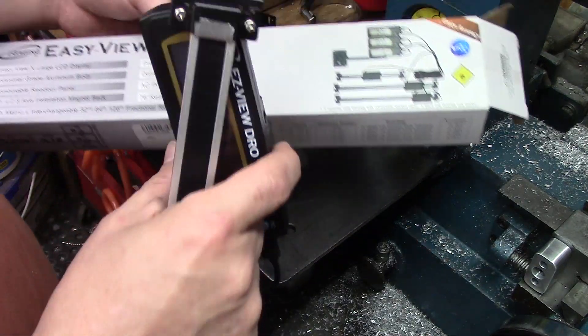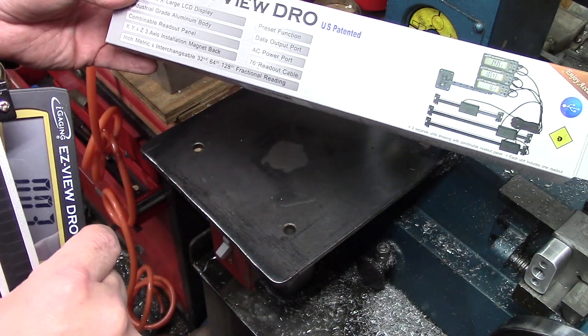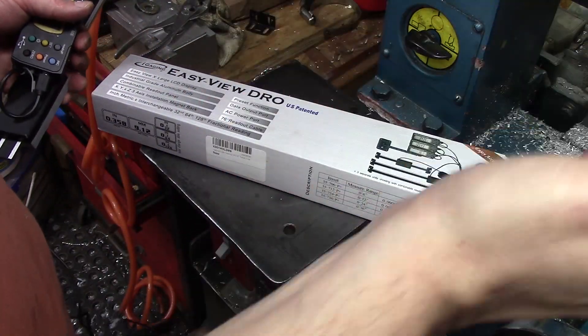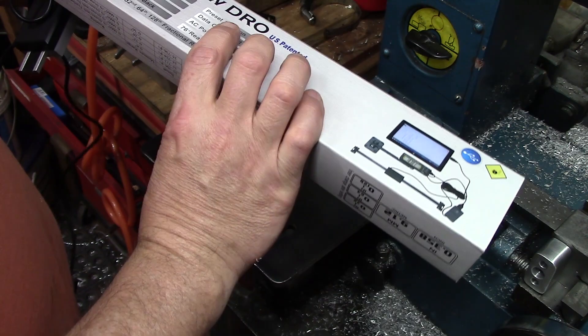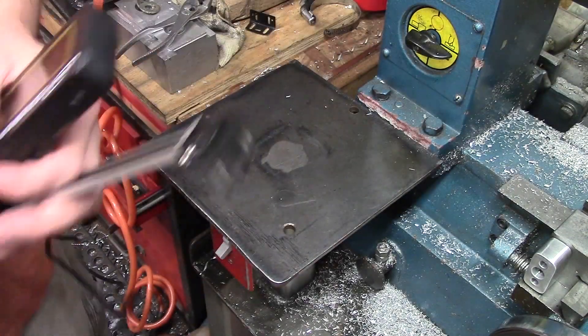They're cheap — I mean relatively. They're about 40 bucks, which is cheaper than getting one of the multi-piece ones with the central display and everything. But we're going to see how it works out, just giving it a test. I bought this off of Amazon of course.